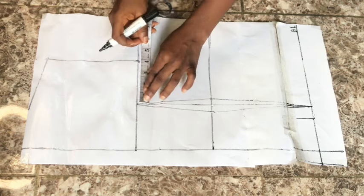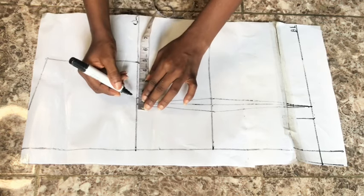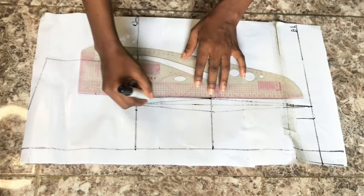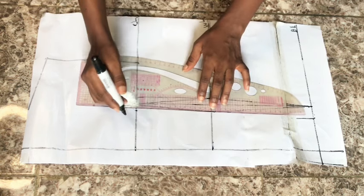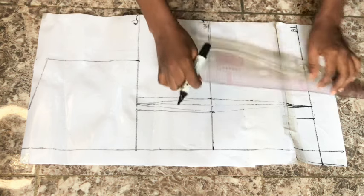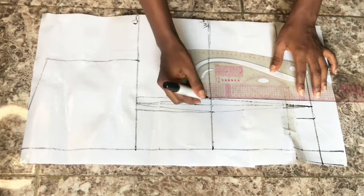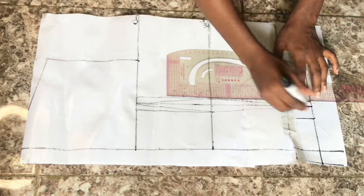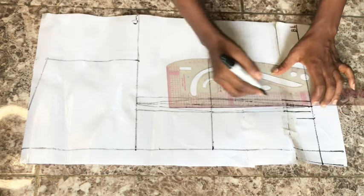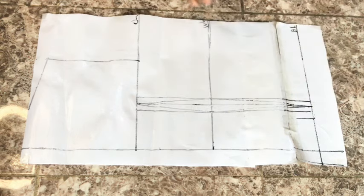After taking in my darts, I want to take out about half an inch from the upper and lower parts to avoid gaping. I go out by 0.25 inches on both sides of this dart and connect back to the waistline. I repeat the same on the base and connect so that when you're taking your darts it stays firm.